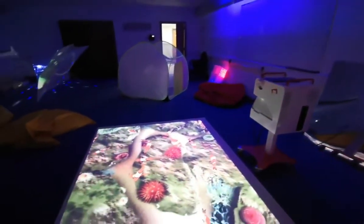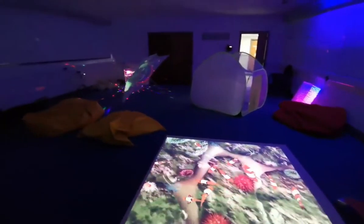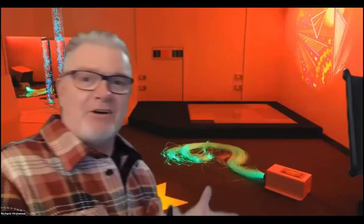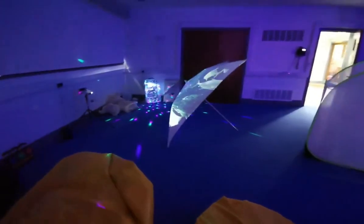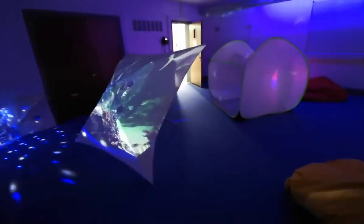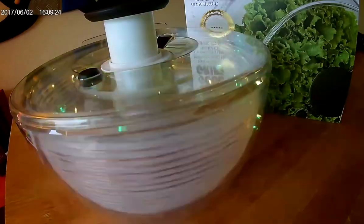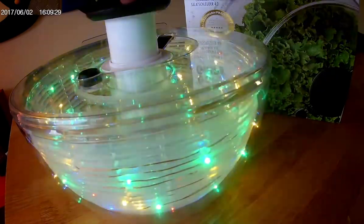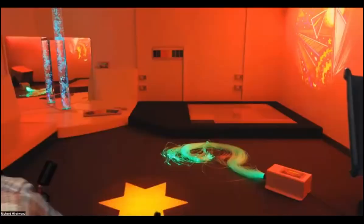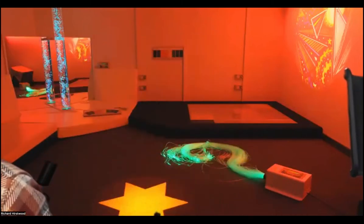The other thing we should say about sensory rooms is if you look around most of them, we've got amazing bubble tubes, fibre optics, all sorts of amazing expensive equipment. But don't just think about using the expensive equipment. What you've got to do is take a learner into the room, young or old, and find something they like. The start of that might be taking something in that they like — they may have a favourite octopus or a favourite spinner that you need to take into the room to get somebody settled and accustomed to it.